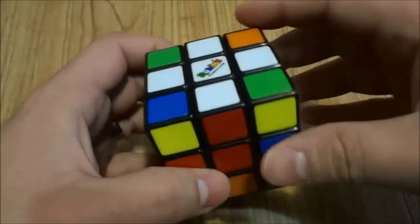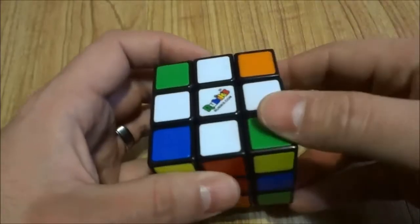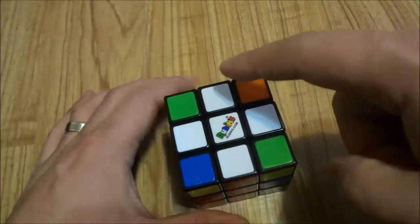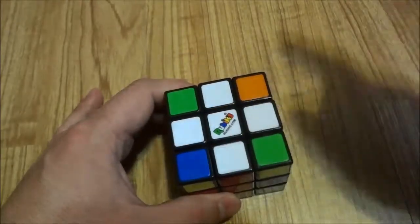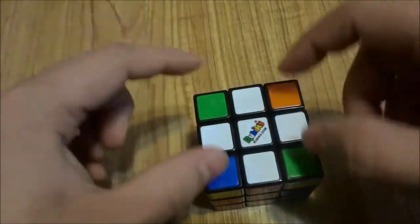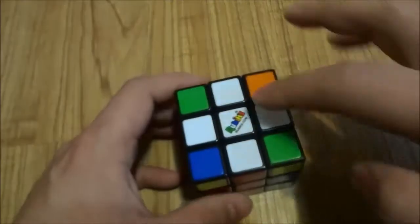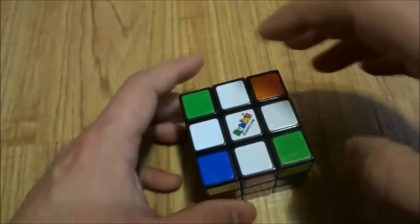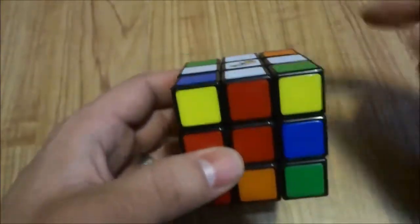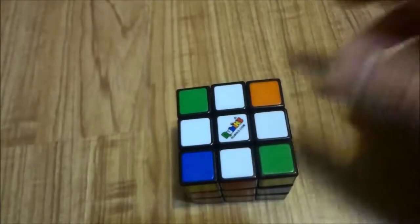Hey everybody, I'm back with part 2 of my how to solve a Rubik's Cube video series. In part 1 I showed you how to solve for the white cross, and in part 2 I'm going to show you how to position, orient, and solve the white corner pieces. By the end of this video we will have solved the entire white layer — the entire first layer of the Rubik's Cube — getting 4 pieces into the correct spots.